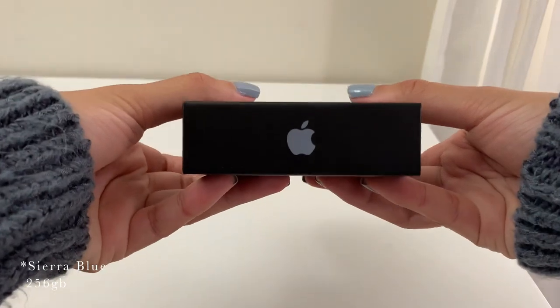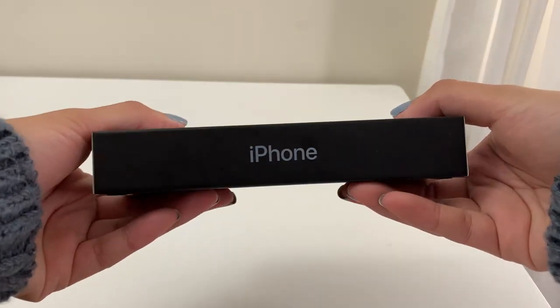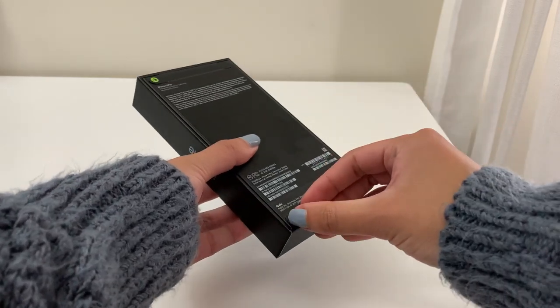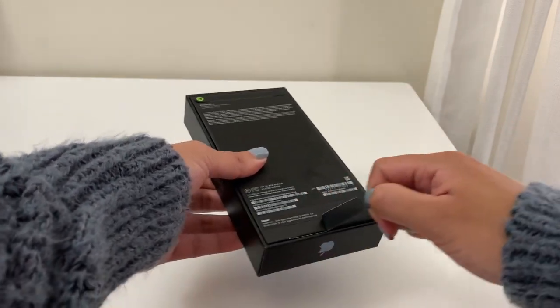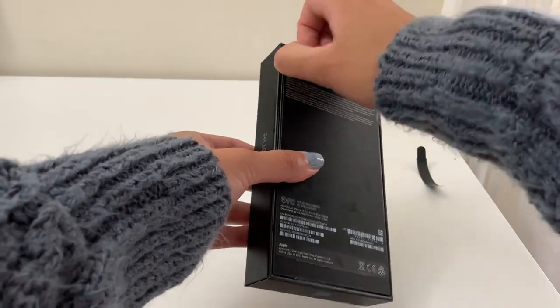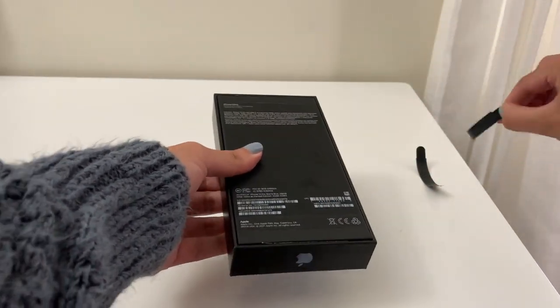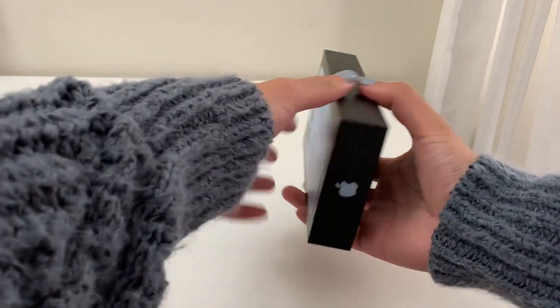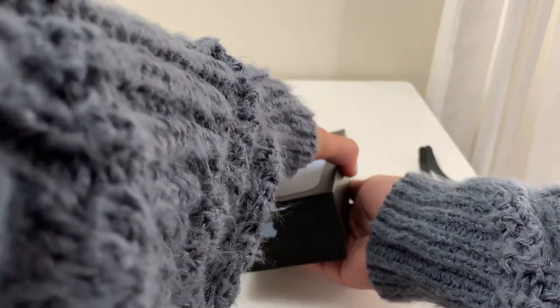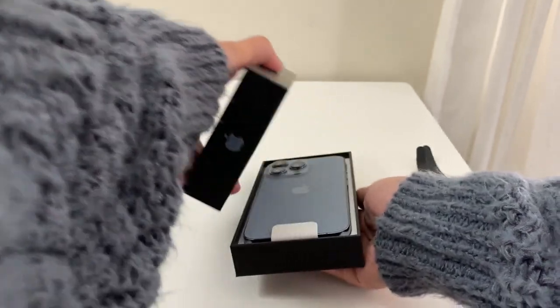I was obsessed when they announced the Sierra Blue color, so of course that's the color I ended up choosing. But I was worried that I might get tired of it since it didn't sound necessarily neutral. But I've had it for a month now and it is so, so pretty. The blue is like an icy gray-blue that looks so nice — I even painted my nails a similar color.